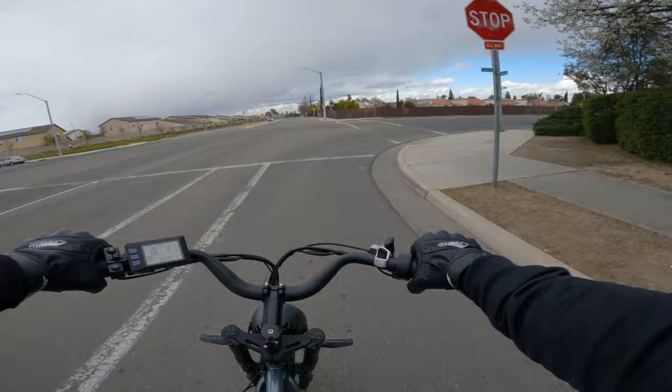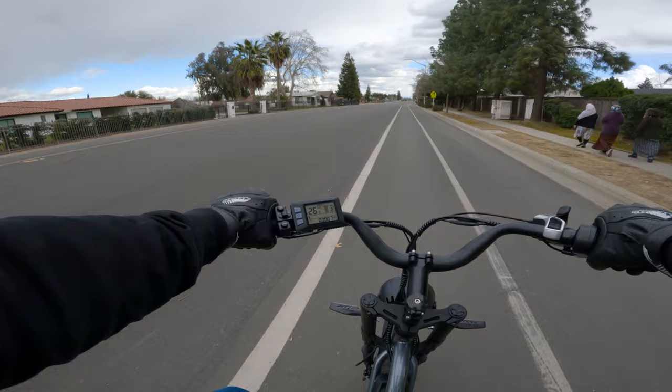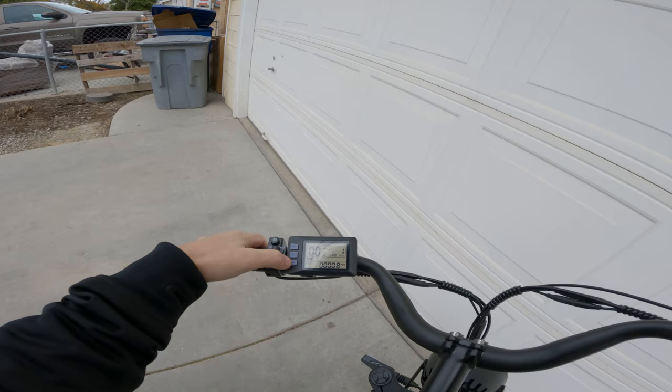It has a large chain ring and is not bad to pedal. I'll be taking this bike in a next video — most likely riding it to work to really test the headlight, brake light, and see if it can handle a 14-mile round trip on full throttle without pedaling. After eight miles we're down to three battery bars, which has me a little worried for that next video. Please like and subscribe — I'll keep giving you honest reviews. Peace out, true MVPs.